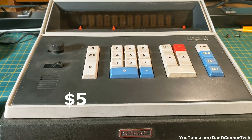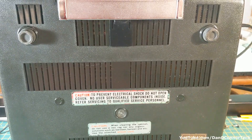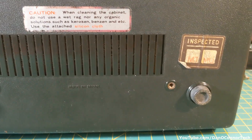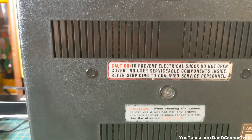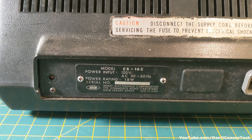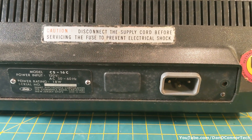What else do we have here? On the front, we have a little handle and a Sharp badge. On the bottom, various warnings and inspections. Around the back, we have our badging. This is the CS-16C, and our power jack.